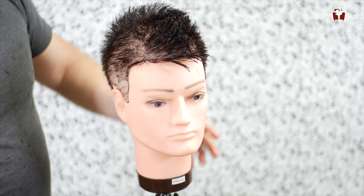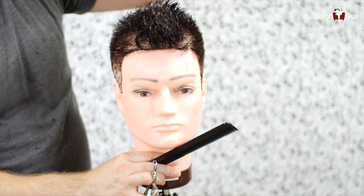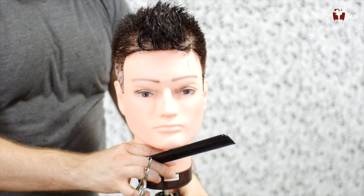I think what I want to do now is blow dry this just so I can really see what's going on, because the hair will react differently when it's wet than when it's dry. So I'm going to dry it and I'll come right back.